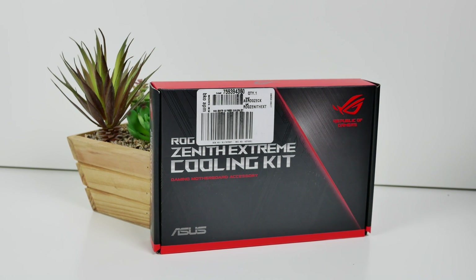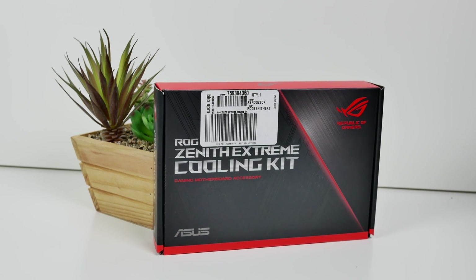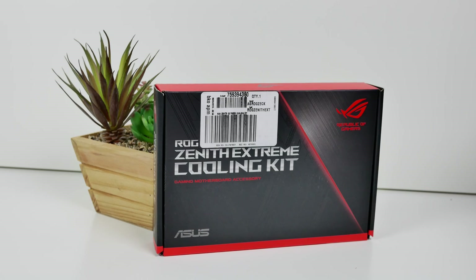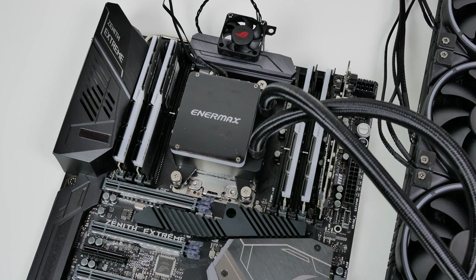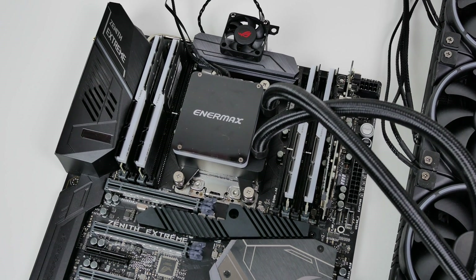So that wraps up the video on the Zenith Extreme cooling kit. Does this actually work? I have no idea — I'm going to have to take ASUS's word for now. I think I'm going to get my hands on a thermal camera and test out whether the VRM and the SoC are cooler with this cooling kit or not.